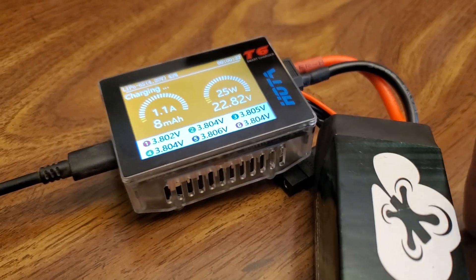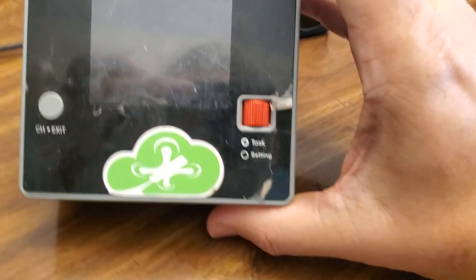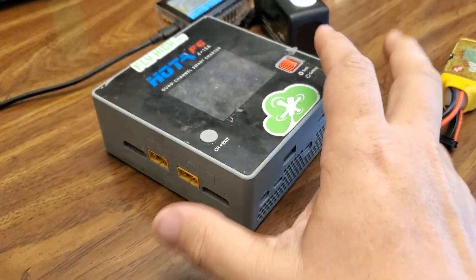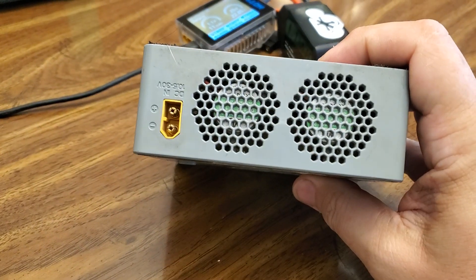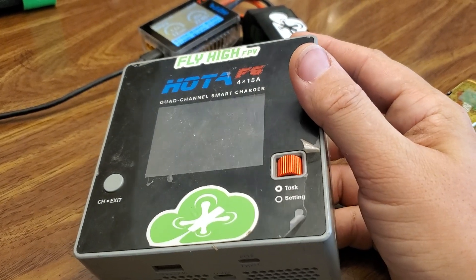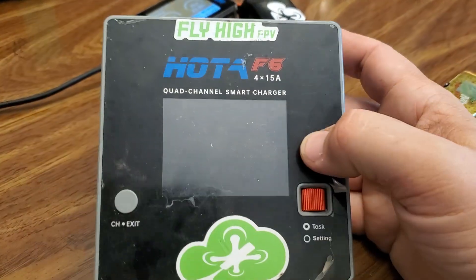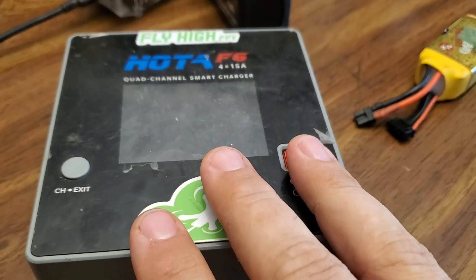If you need more batteries than just one at a time though, I've got a better solution for you. Boom. This is the Hoda F6. It is a four-way charger, DC only as well. It runs on XT60s and this is my go-to. She's been in my backpack for about two, almost three years, and she's charged thousands of batteries. Absolutely love this unit.